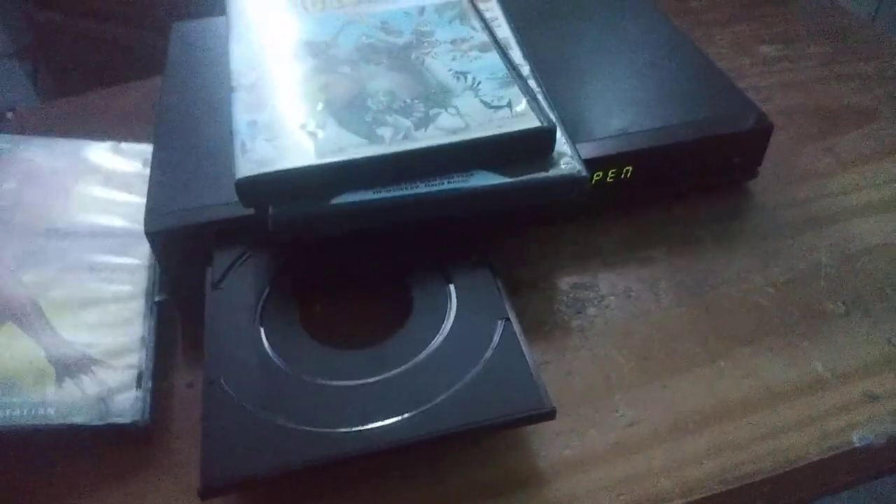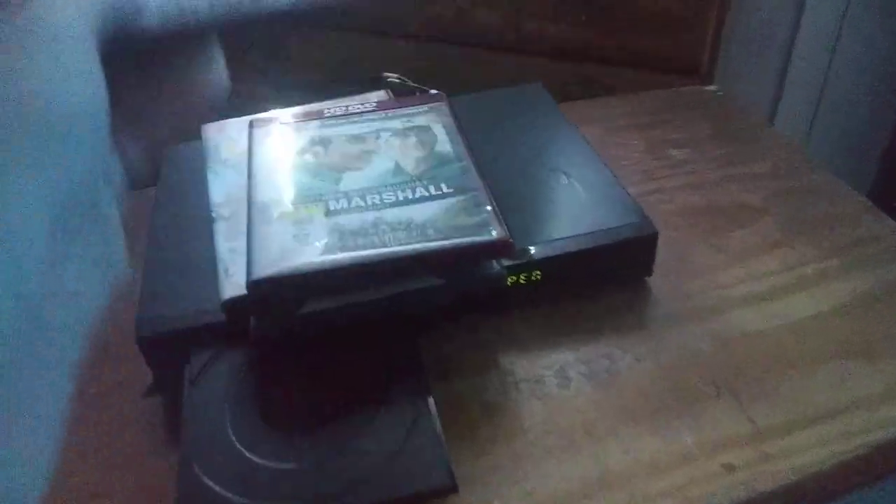So I had some DVDs I can test out. The DVDs are School of Rock, Madagascar, We Are Marshall, and Spider-Man 3.